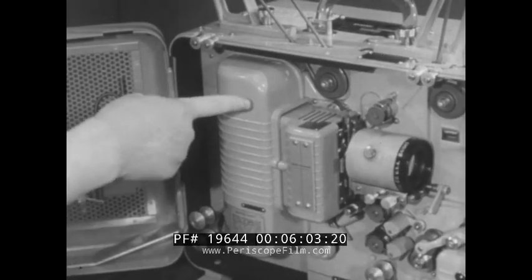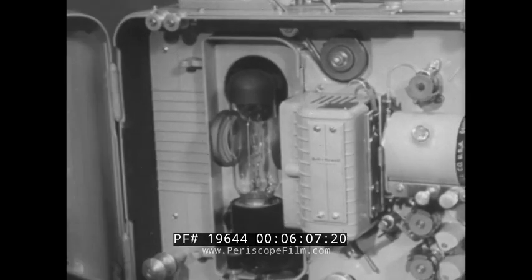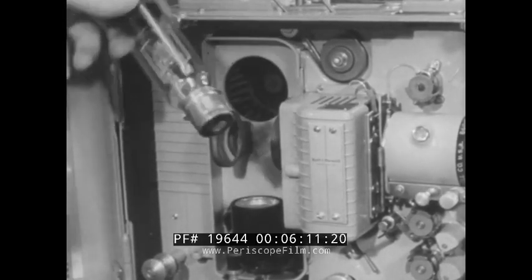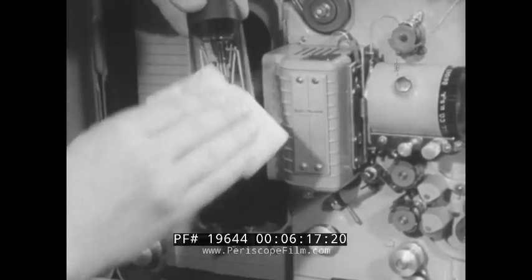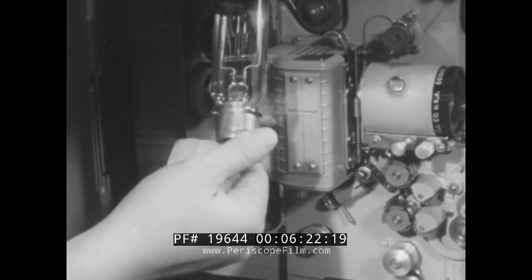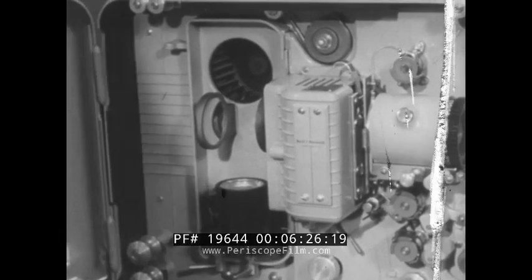To inspect the projection lamp and reflector, swing open and lift off the housing door to reach the lamp. Remove the lamp from its socket. Use a soft cloth when there is danger of the bulb being hot. Clean with a clean, soft, lint-free cloth or lens tissue. Then examine the filaments and glass to make sure they are free of defects. If any flaw is detected, replace the element with a new one.